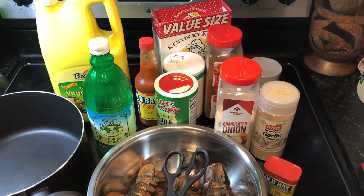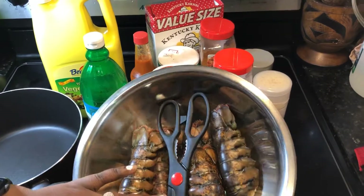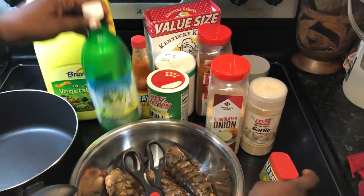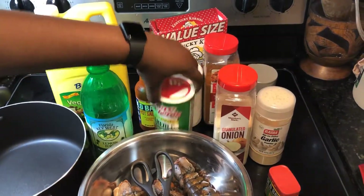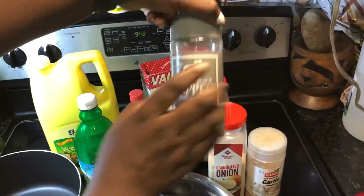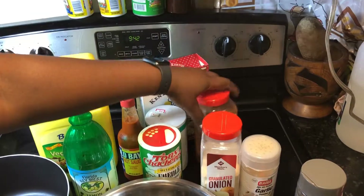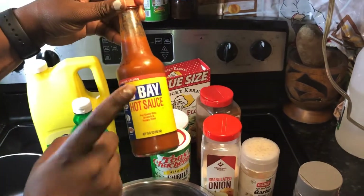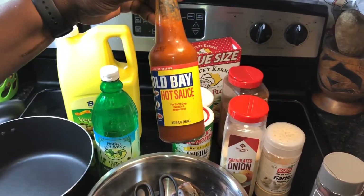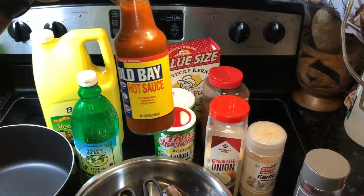Alright, that's everything we're going to need to make the fried lobster tail. I have five lobster tails. I have my Aube seasoning, some lemon juice, creole seasoning, onion powder, garlic powder, and black pepper. I also have a cashew season blend, salt, and Aube hot sauce. I recommend you buy it — it tastes so good. I just bought it from Winn-Dixie.